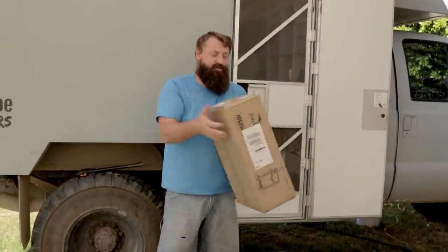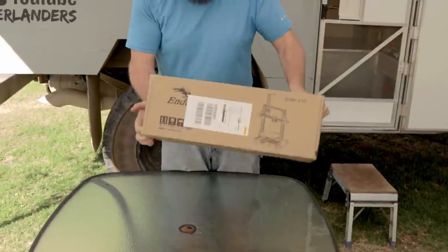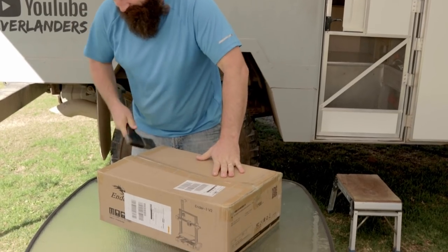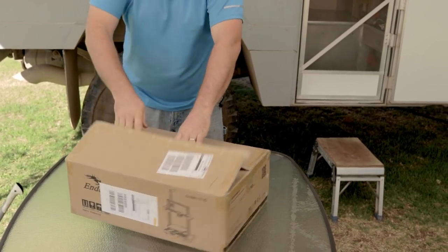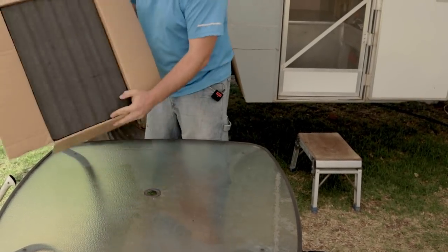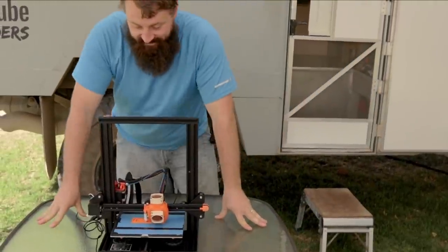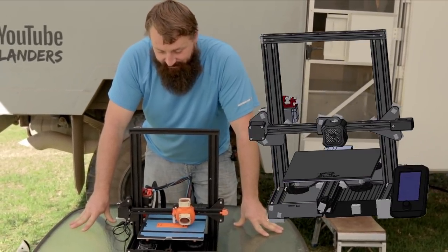So we ordered and just received our Ender 3 version 2 straight from China. I know how much you guys love unboxing videos, so let's get this one open. Got the user's manual — won't be needing that. And there she is, the Ender 3 version 2. Now the astute among you will notice this isn't the original version 2 — I've made some changes to better suit our needs, so let's go through those.